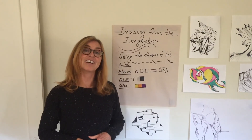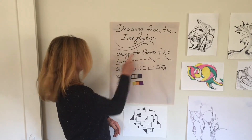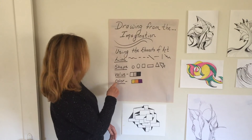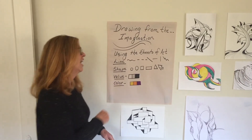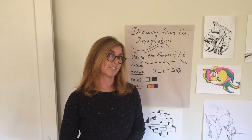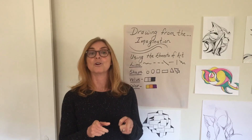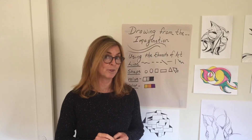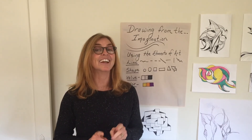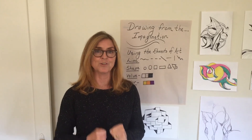That's our lesson on drawing from the imagination using the elements of art: line, shape, value, and if you'd like, color. Remember, with all my art lessons, you don't just have to finish them in one session — you can do them in parts. When you're working on your art project, always remember: relax, have fun, and keep creating. I'm looking forward to seeing you back at school.